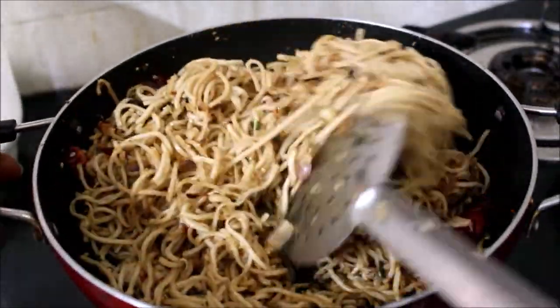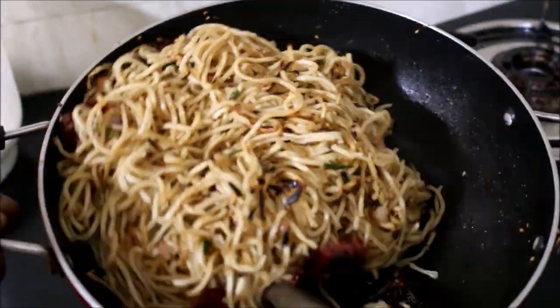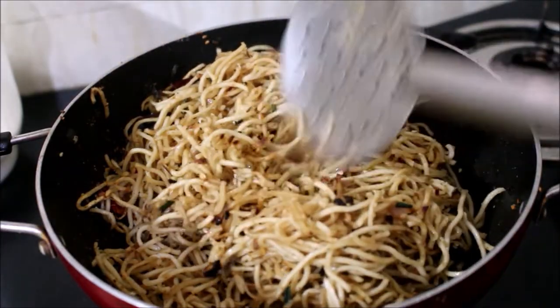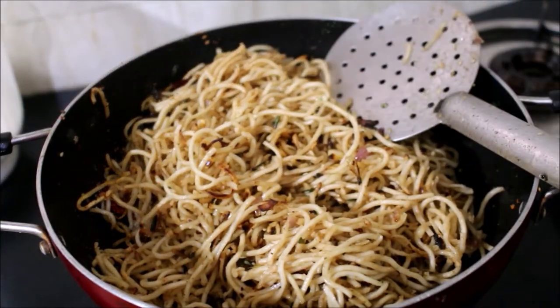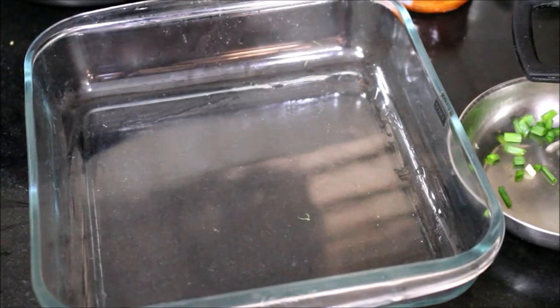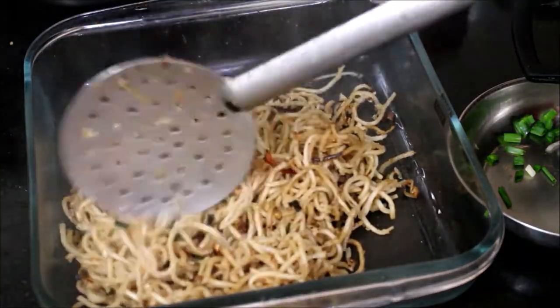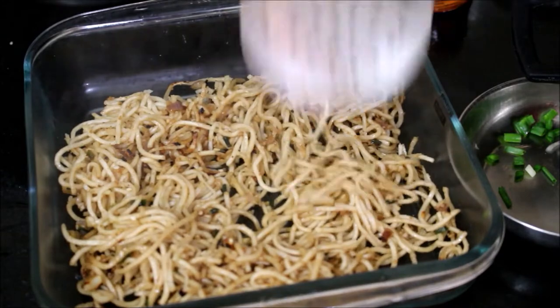Once you serve this in a dish, just top it with some roasted and crushed peanuts and finely chopped spring onion. You can also serve it with some lime wedges — it's up to you. It's very nice and tasty; it's got that tiny amount of sweetness and a lovely peanut flavor.